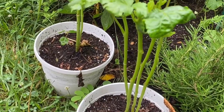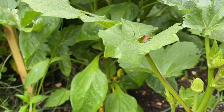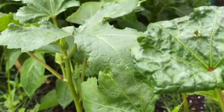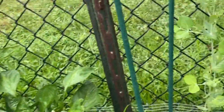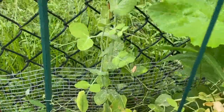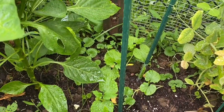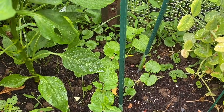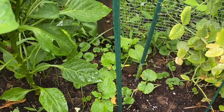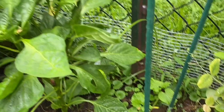Here are my okras — I might need to transfer them in the ground, but so far they're doing well. I thought they were going to die, but I have some little okras in there already. My sugar snap peas are okay; some were drying so I cut them off. I was also able to plant some bitter melon and Asian long beans, so hopefully I'll be able to harvest some of that.